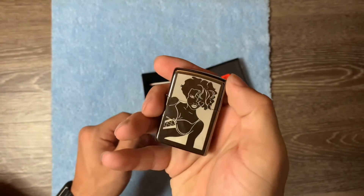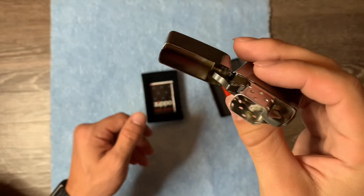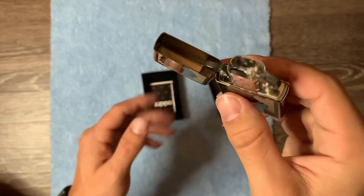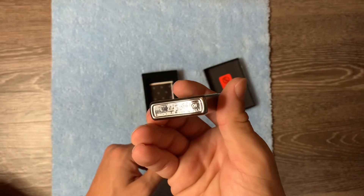Opening it for the first time and checking to make sure it's unfired - definitely unfired. You can see it's all pristine. The year is 2006 on this one.